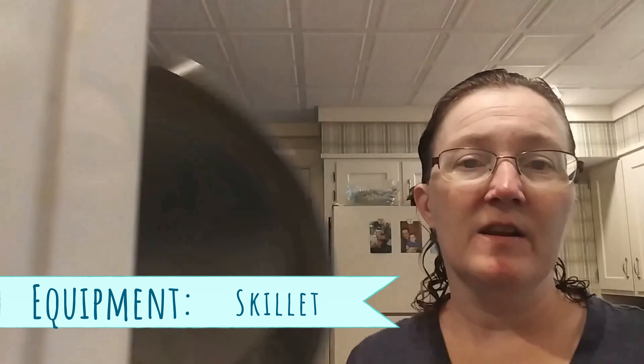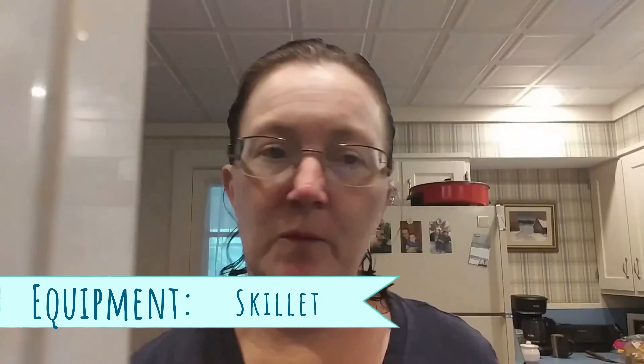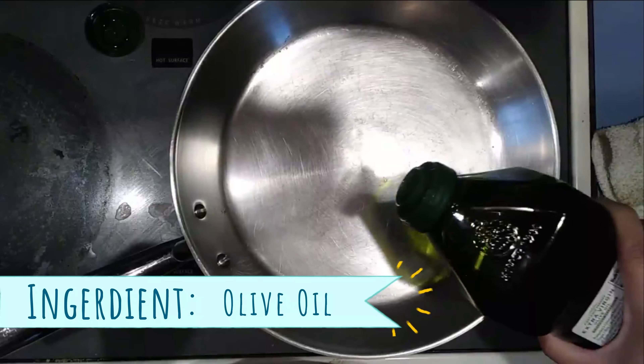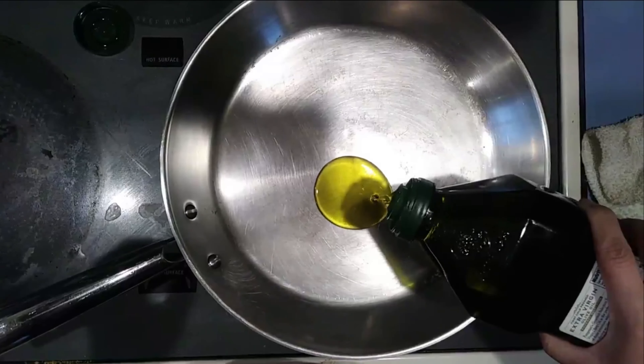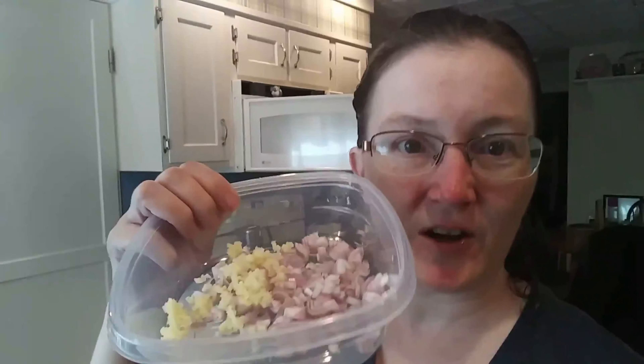Now we're going to preheat a stainless steel skillet with some olive oil on a medium-low temperature. Once that's good and hot, we're going to sauté this.